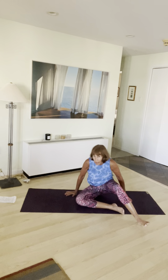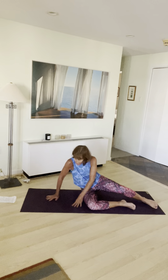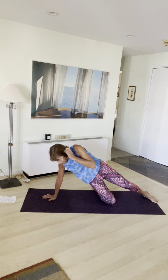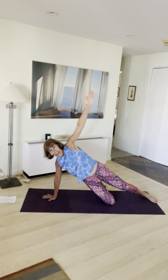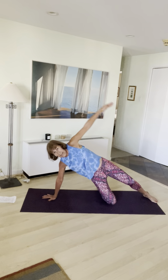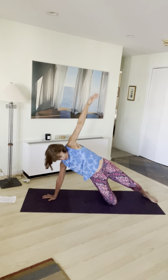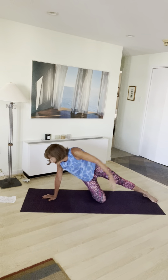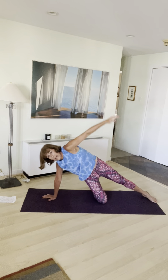Move into a side plank — I don't care what side you start on, and I don't care if you are on your forearm or on your hand. You can also drop your leg and kick it back. I'll do the first side this way. Breathe, arm up. Exhale, lower your hip toward the earth, bring your hand down and around. Then inhale, lift up. Exhale down. Keep going for a few more. Let's do three more. Last one. Fantastic.